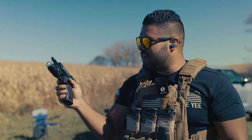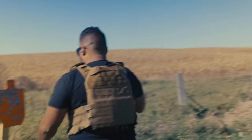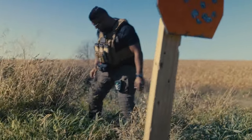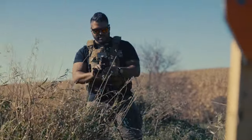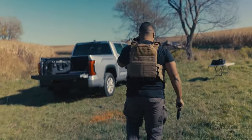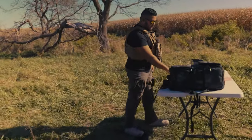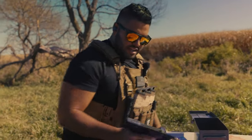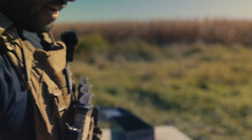No misfeeds, no malfunctions. Since it's a yeet cannon, let's yeet it at the steel target. It went into the grass — I was trying to hit the target. I'm actually rather impressed. The only thing I don't like is that the EOTech hit me in the face. Look at this — it broke the rail off. That's what happened. One more magazine.